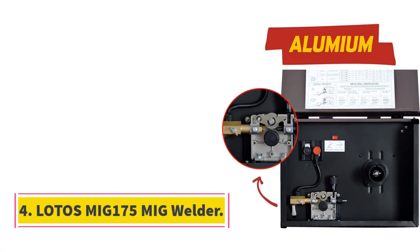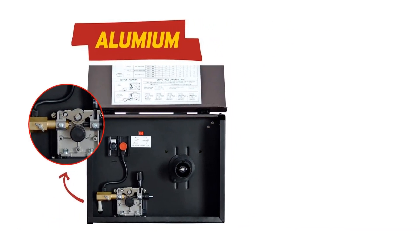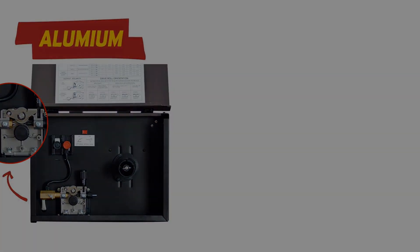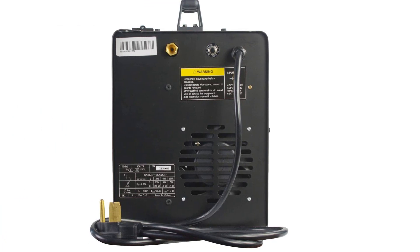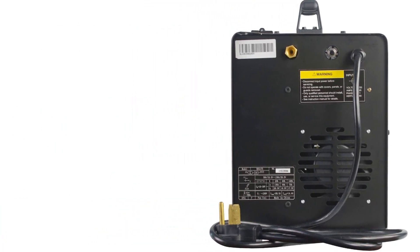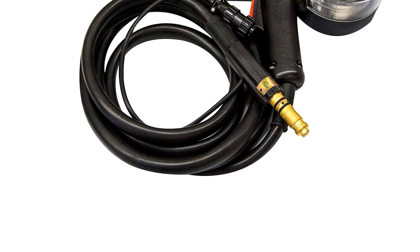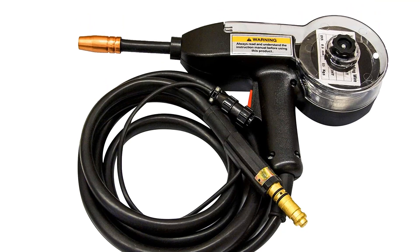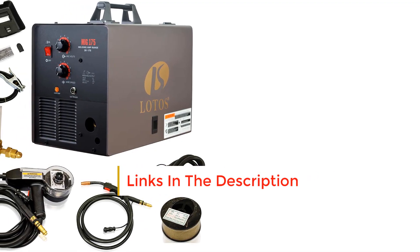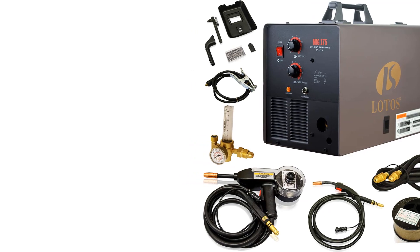Number 4: Lotus MIG175 MIG Welder. If you don't mind a lower quality welder but want more diversity in your MIG welding, we recommend the Lotus MIG175 175-amp MIG welder. It has handy features like the aluminum spool gun that's included. Most MIG machines are capable of welding aluminum, but they won't feed the soft aluminum wire without a specially designed spool gun. The included spool gun feeds the wire smoothly. The machine itself doesn't include a long warranty, but it's an affordable machine known to outlast the warranty long after it expires. The quality of the weld isn't to the Miller standard, but it produces tidy beads on any kind of weldable metal and mostly spatter-free welds as long as you run it to the correct settings.